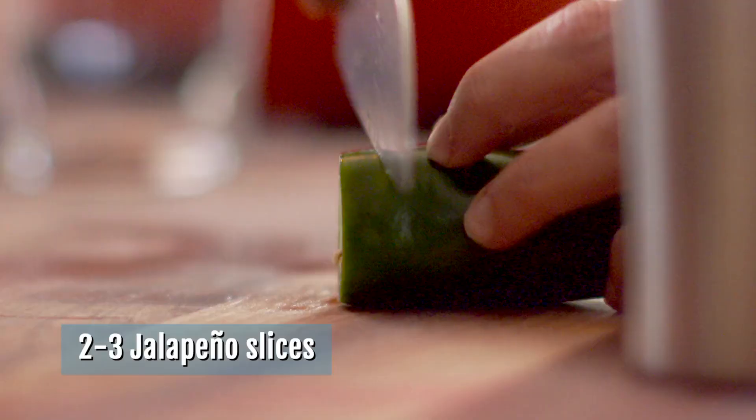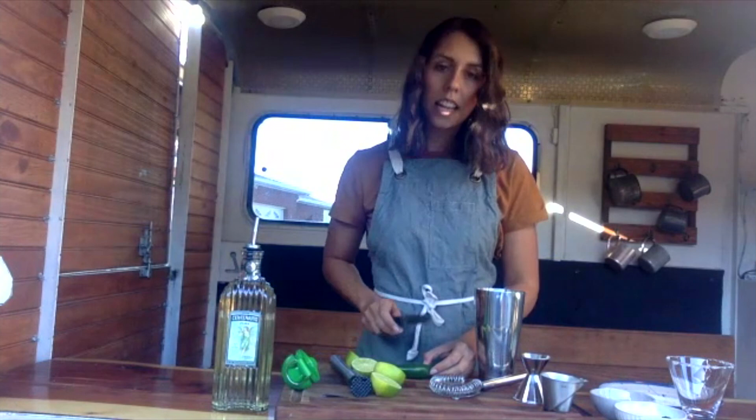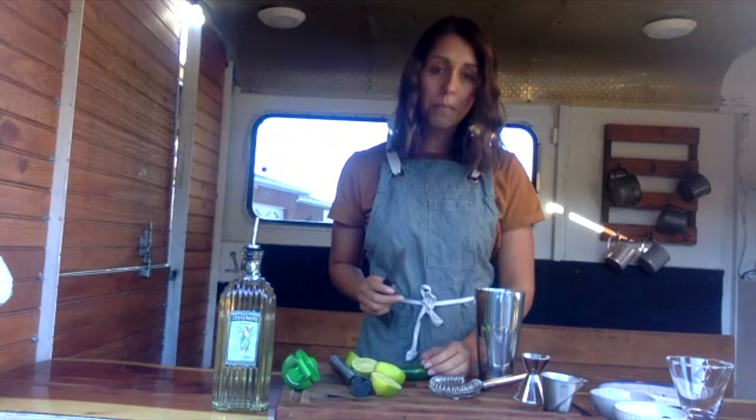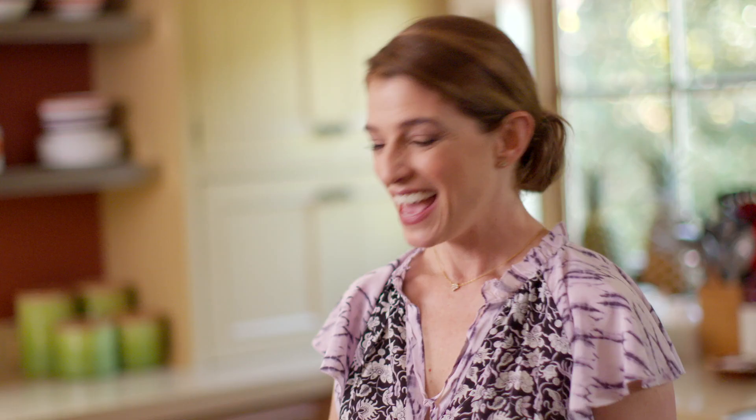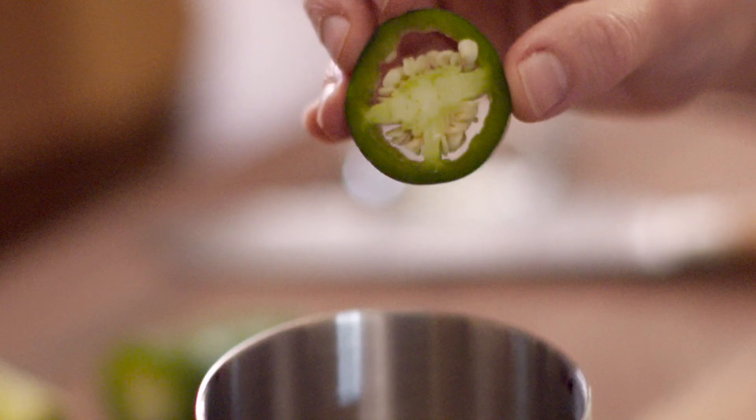Now we're going to take our jalapeño — you can use two or three slices, and this is where your own personal taste comes into play. Maybe you like spicy and want to leave the seeds in, or maybe you don't love super spicy and you want to take the seeds out. Were you trying to get Mexican ingredients — agave, tequila, jalapeño? I didn't consciously think of it that way, I just naturally go towards Mexican flavors.